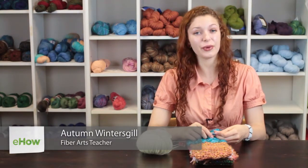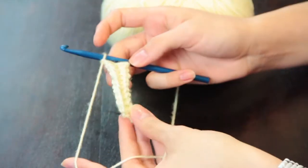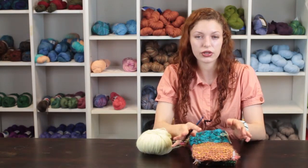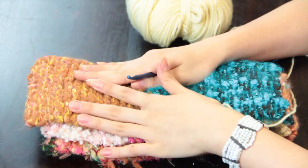Hi, my name is Autumn Winterskill from Knitting in the Red and today we're going to talk about how to crochet Afghan scarves. An Afghan scarf is going to be a Tunisian crochet technique scarf and it's going to create a thicker fabric which will keep you very warm in the wintertime.